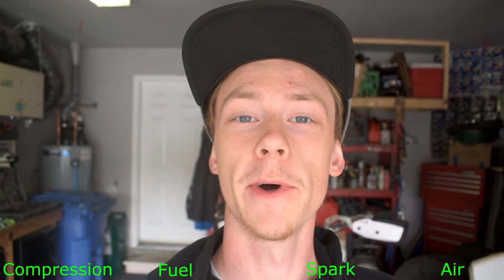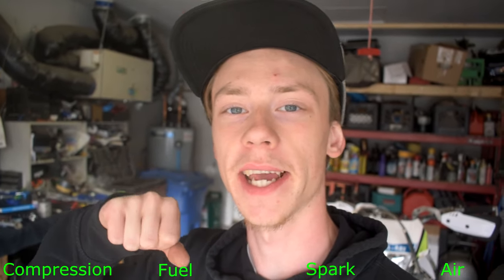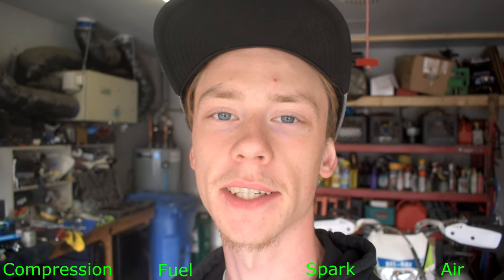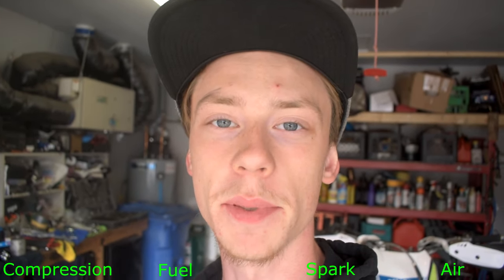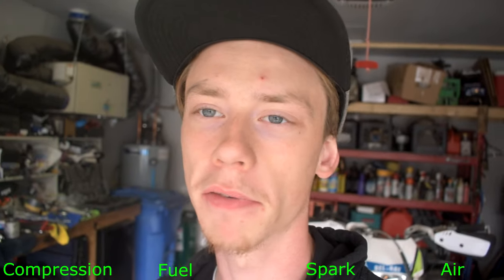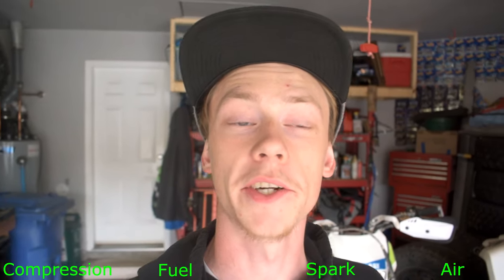One more extra bonus tip: if you have an Apollo pit bike or any Chinese pit bike, some of them have a clutch neutral safety on them. If it thinks the clutch is engaged or being pulled at all, and if you have your clutch engagement set wrong, the kickstarter won't actually engage with the engine. You're going to need to do a clutch adjustment — I have a video on that linked in the top corner. That'll be another reason your bike isn't starting if you have that improperly set and the clutch safety is being engaged, because it thinks you're pulling the clutch cable and won't engage the kickstarter.